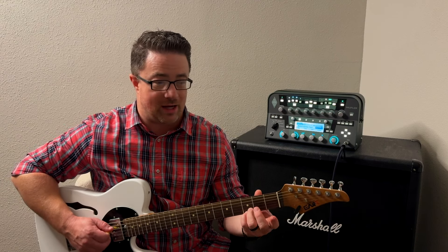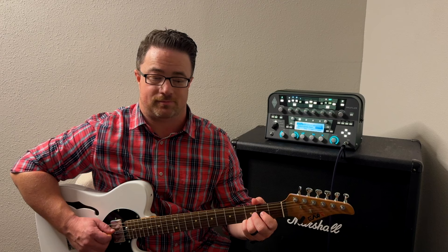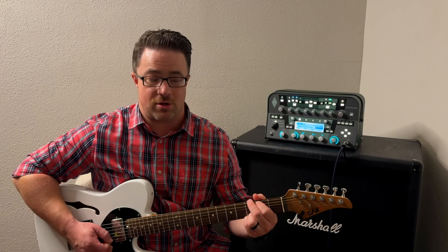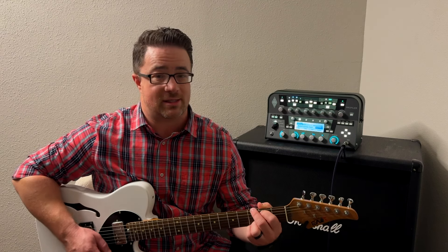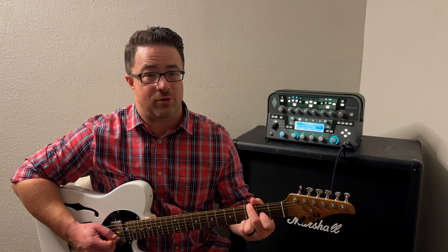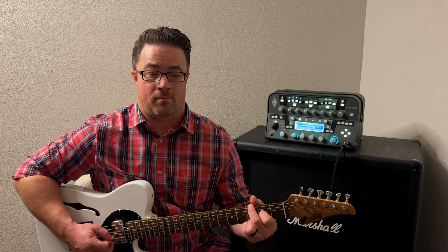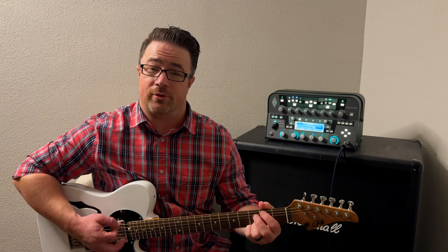That little lick was just the open fourth string, hammer-on to the second fret — I'm not picking the second fret, I'm just hammering on — and then playing my third string open, then strumming the chord again. That might be really hard at first; you might have to slow it down. But I can do that with any of the notes in that scale because they fit really well over this chord. I can also play the second fret on my third string and pull off to open, then play my fourth string open.